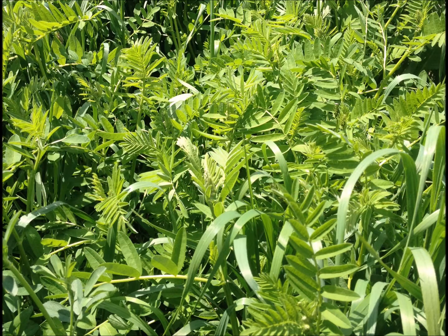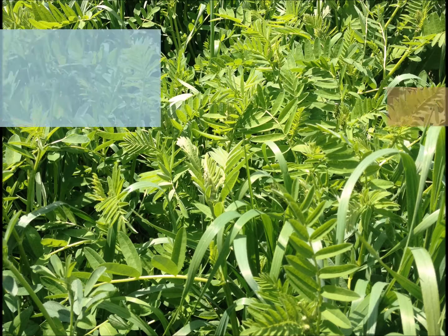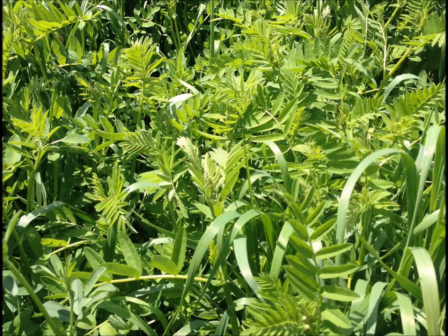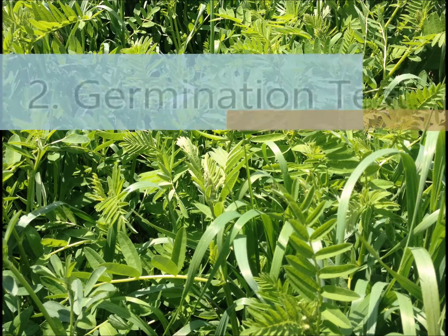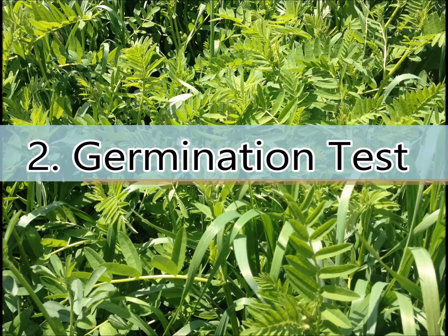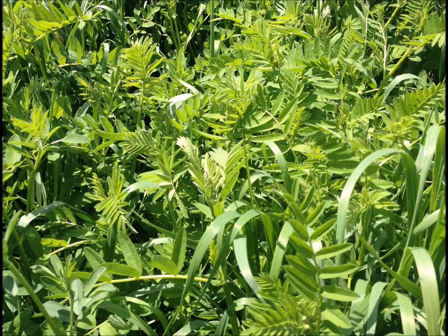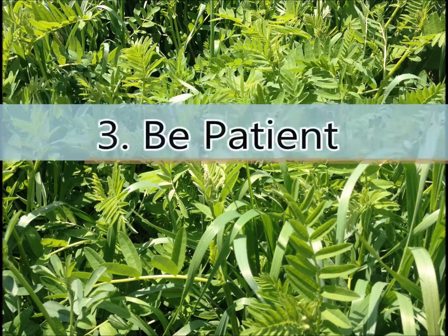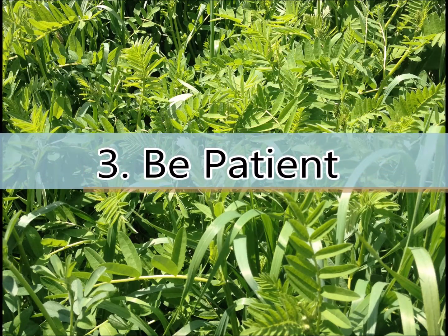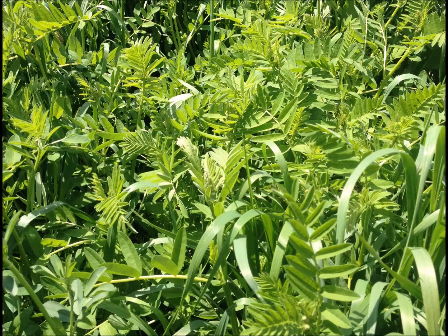Some success at improving uniformity of germination and emergence has been demonstrated in other trials. If you choose to scarify seed on farm, keep these tips in mind: scarify seed just prior to use — seed cannot be scarified and stored, as this will degrade the seed and reduce germination. Do a germination test; try small batches first and germ test to be sure you aren't damaging the seed. Be patient — if you don't see high emergence rates in the field in year one, don't be discouraged. Observe the field in years two and three and you will likely see more Sizer milk vetch plants establishing.